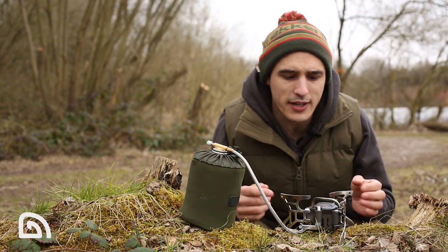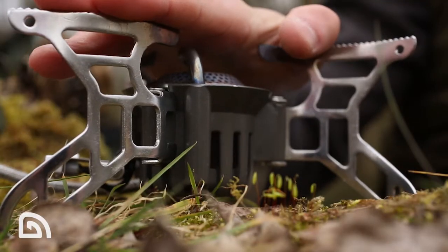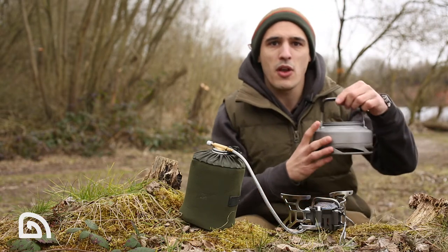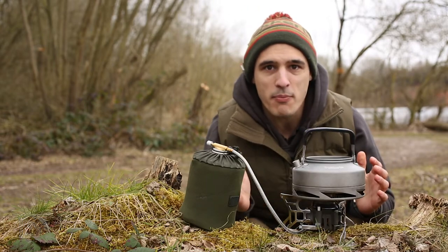So there you have it — the CGF stove from Tracker. To summarize: low center of gravity, wide pan support, powerful, compact, lightweight, and strong. And when coupled with our Armor Life power kettle, it makes the perfect brewing partner.